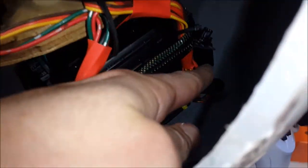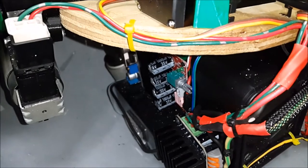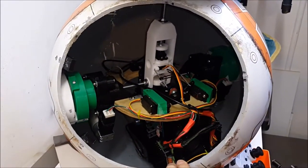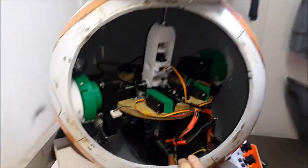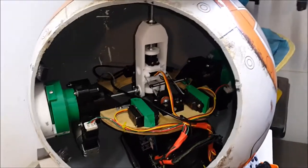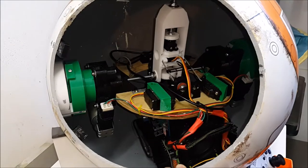There's a second motor driver there which you can barely see. At some point I'll pull the whole drive mechanism out so you can have a good look at it 360 degrees, and maybe I'll power it up so you can see how it operates and what it looks like when it's moving.